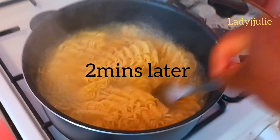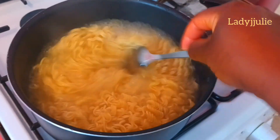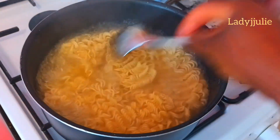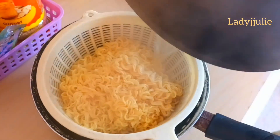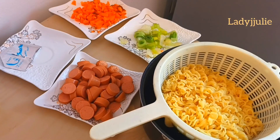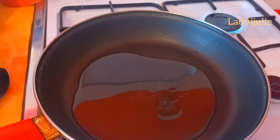Take the indomie out of the water by transferring it into a sieve so that the water will drain out. After that, we proceed with frying it — put your frying pan and oil on the fire.